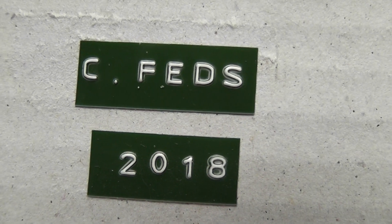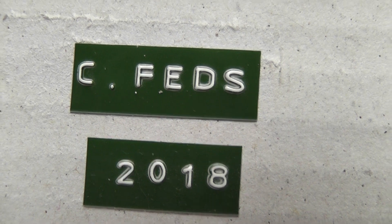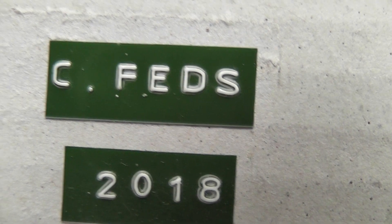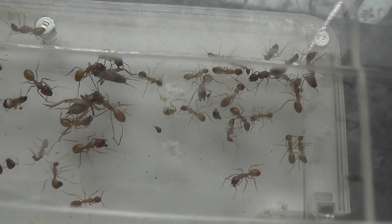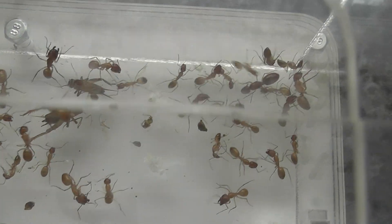My colony of Camponotus fedschenkoanus, as they're called, has arrived. And here they are, settling down into their new home.